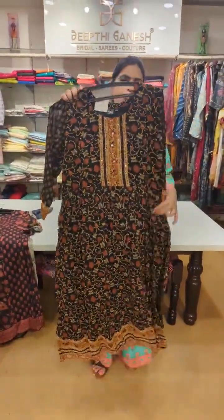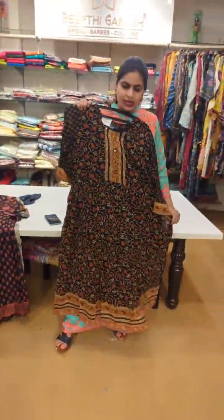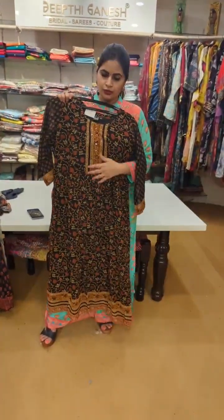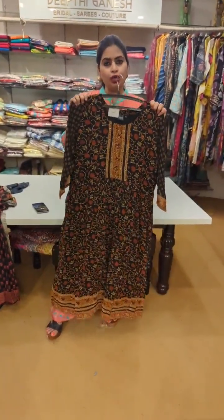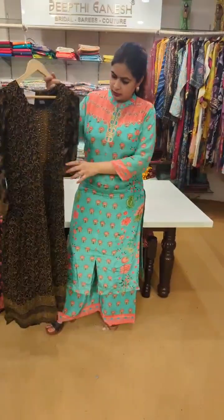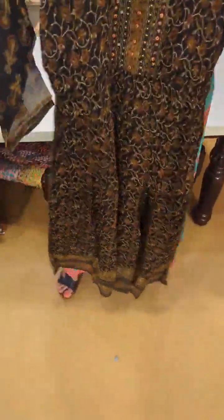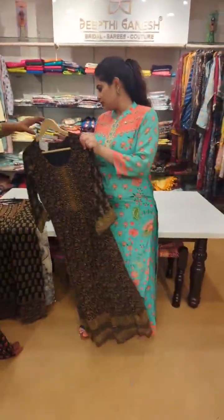4500 — this is in pure georgette. It is a frock style, in complete print, in the kalamkari print. 4500 — this is again a very beautiful outfit with complete hand work, front embroidery. This is 4500, pure georgette. This is 4500 — this is one more in georgette, also 4500, with embroidery and flare.